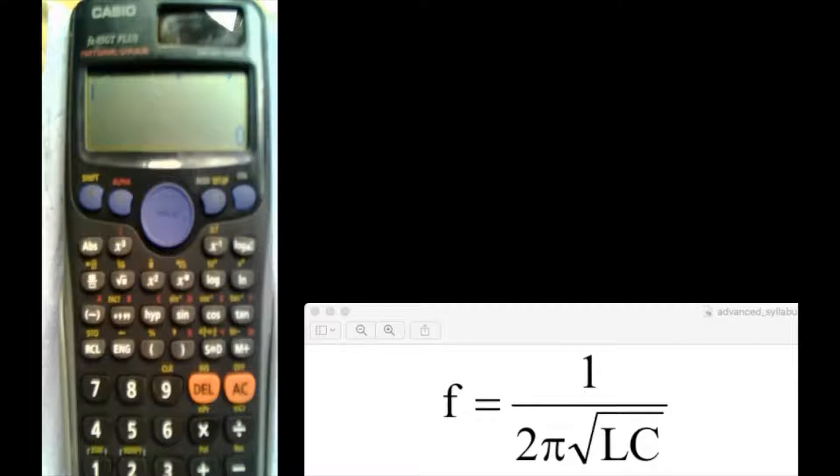Now we're going to have a look at another type of calculator. This is the Casio FX85GT+, and it claims to have natural VPAM. I don't know what the letters stand for, but I think it means that basically you enter in the data pretty much as it looks on the screen.